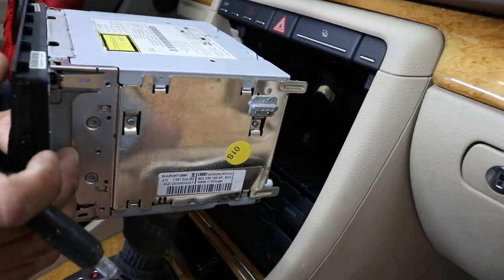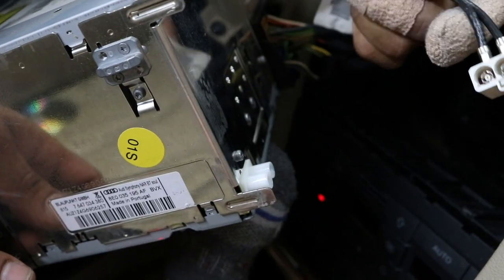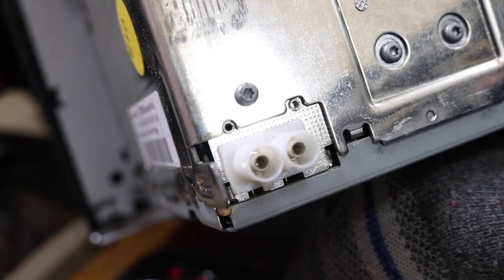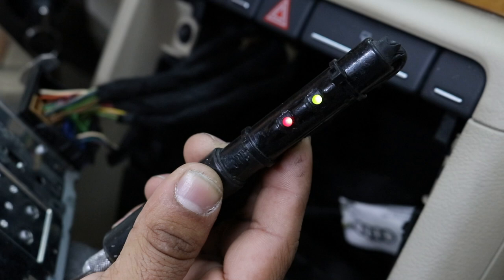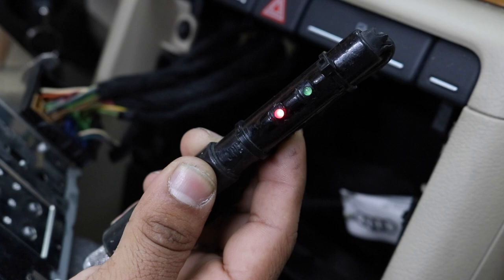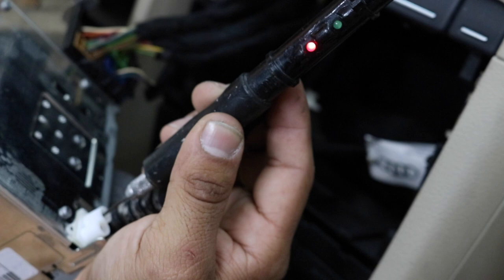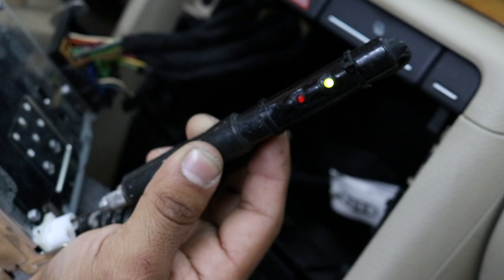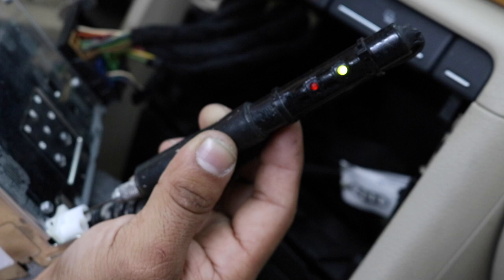Once we've got the radio out of the dash, what we want to do is go to where the antenna plugs in. Go ahead and remove the antenna. Located down inside of the antenna is a male pin that you're going to want to test for 12 volts with the radio on. With this type of probe, it has a red and a green light. Red indicates 12 volts; green indicates ground. So when you stick it into the hole, if it lights up red the reception will get substantially better. If it lights up green, you won't need the amplified antenna — it'll just have a turn-on built into the harness itself already.